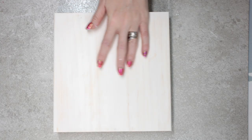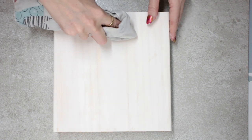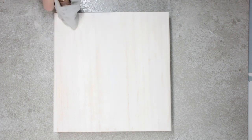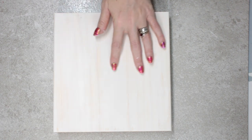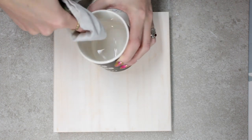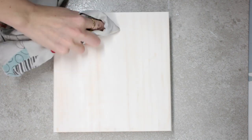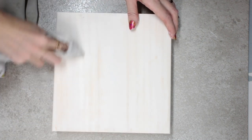Once it's dry — and it doesn't take very long if you've done a thin coat — we're going to come in with an old rag or tea towel and rub it in the direction of the grain. Because we've waxed it, the paint will easily come off. If you want more of a rustic effect, get a little bit of water on your rag and gently rub, and you'll get that lovely whitewash effect.